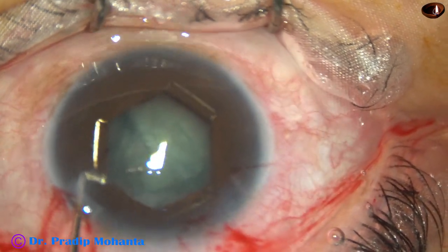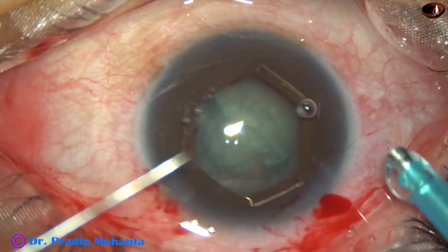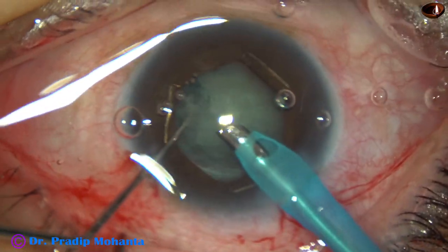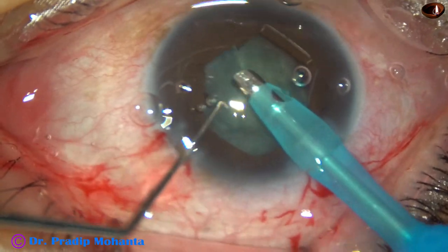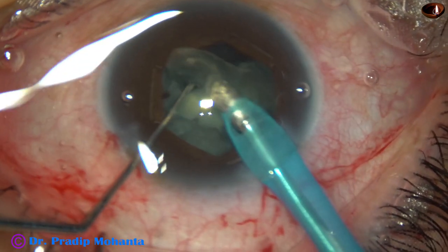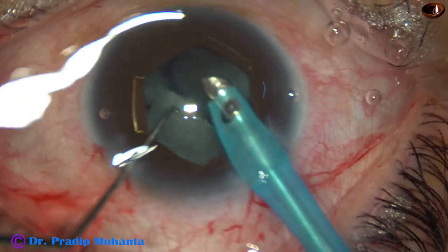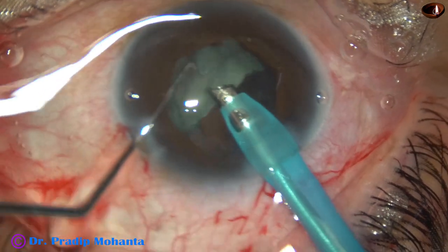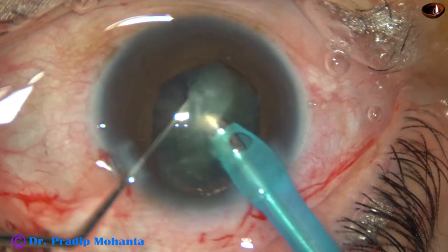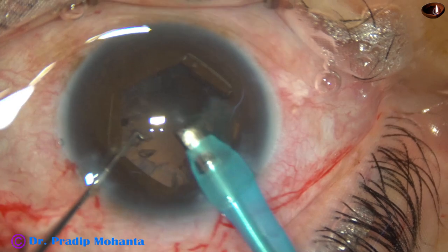Management of this nucleus will be very easy. It is not necessary to subdivide the hemi-nuclei, but one can do that. See how easily the hemi-nucleus is managed — this hemi-nucleus stands and is emulsified. Followability of the lens mass is very good and we can easily manage the hemi-nucleus. This is the other hemi-nucleus — it is also done.